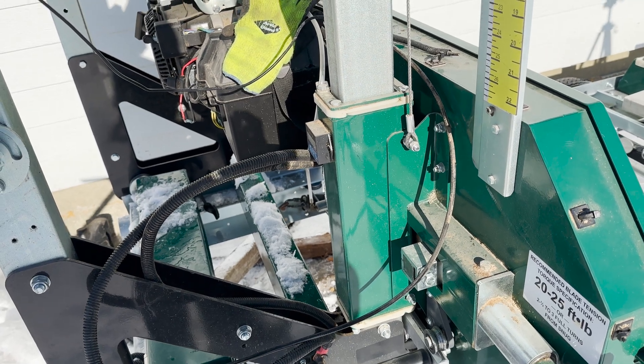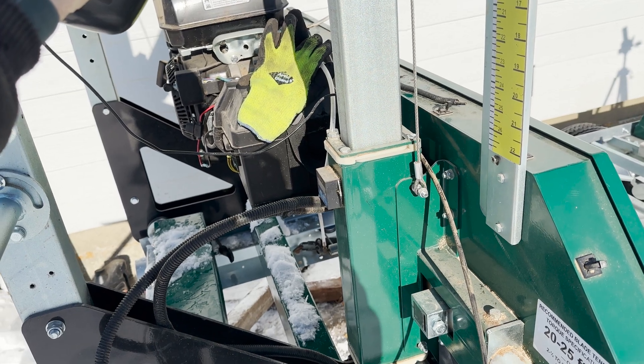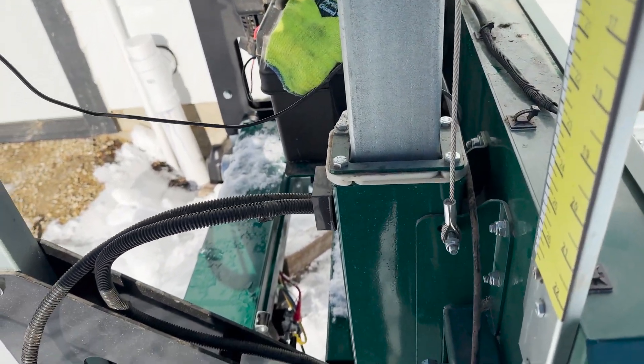I hope this video helps you with your modifications to your sawmill. If you liked this video, please hit that subscribe button and I look forward to seeing you in the next video. Thanks again for watching.